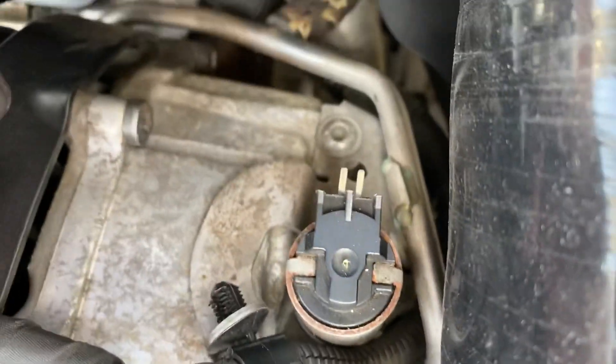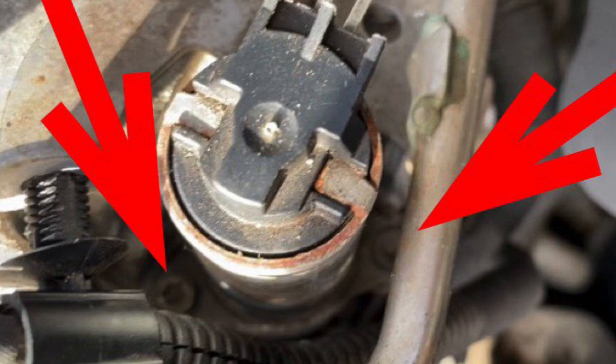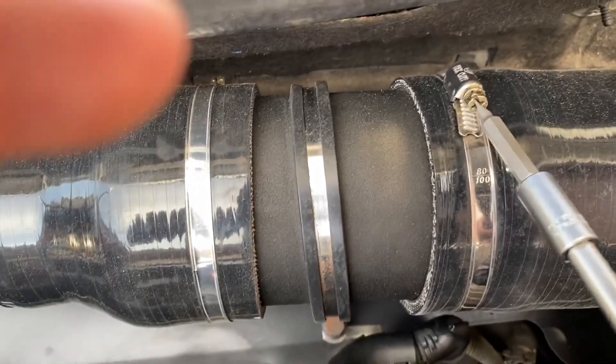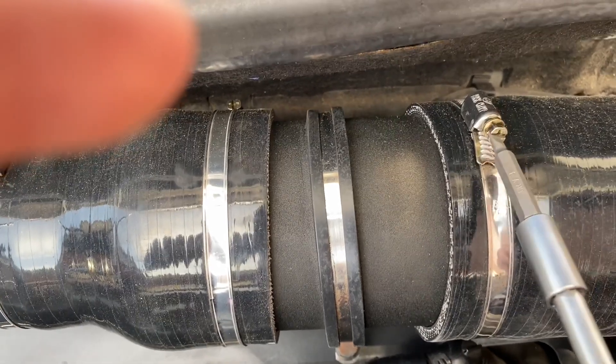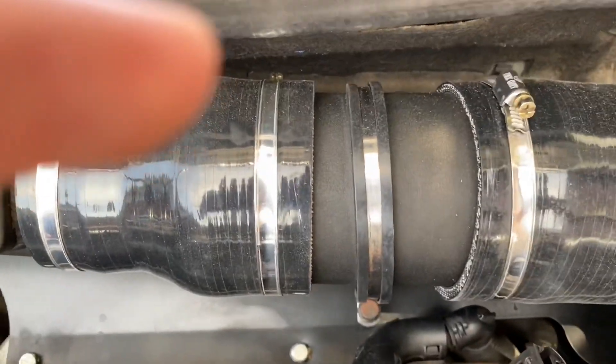Both clips are now removed, which gives a bit of access so you can move things out of the way. When taking off the T20 torque screws — there's one on the left and one on the right — the left one is easy to access, but the right one has a pipe in the way so I couldn't get the ratchet through. To access it, I'm going to remove the induction kit — but to avoid taking it off fully, I'll just loosen this clamp here.